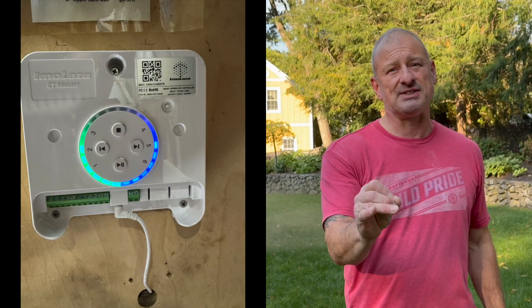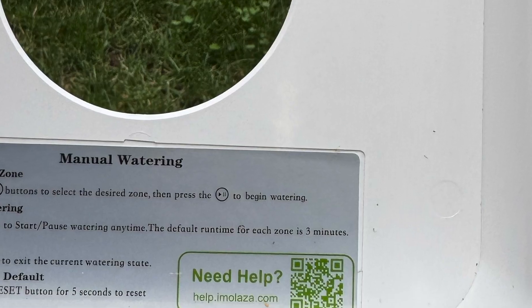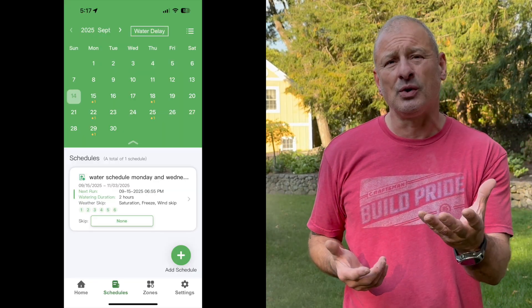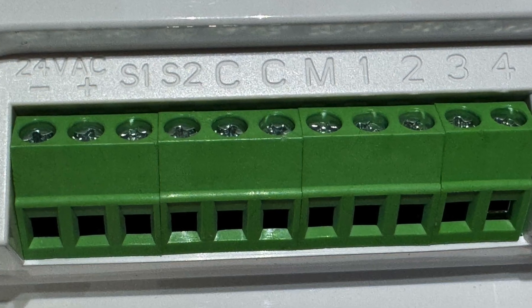Let's talk about installation, because that scares a lot of people — they think they need an irrigation guy. Setup is super easy and done with basic tools. There's a really detailed installation booklet, plus a QR code that takes you to YouTube videos. The app also has step-by-step instructions and videos. My only complaint was that the wire terminals are white on white and very difficult to see — I had to use a headlamp.